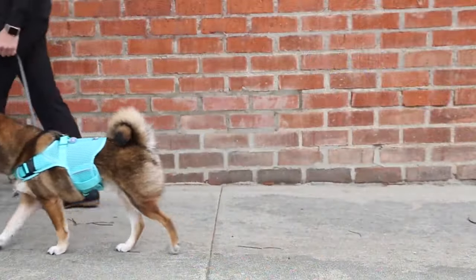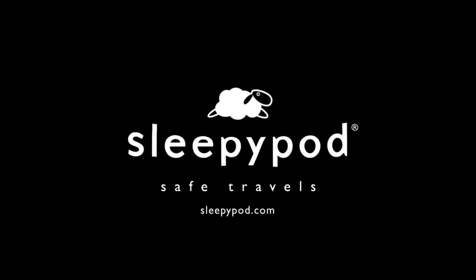Find more information about the Martingale Calming Harness and other Sleepy Pod products at SleepyPod.com.